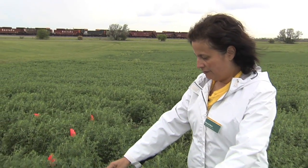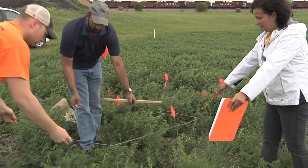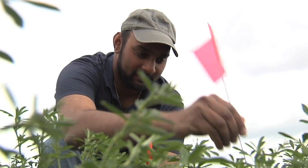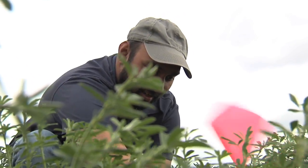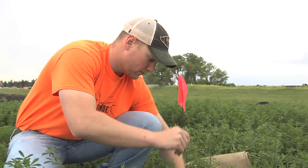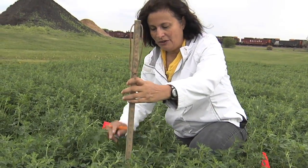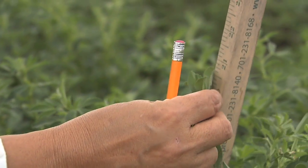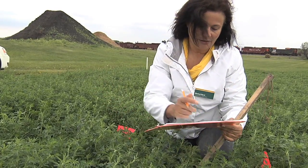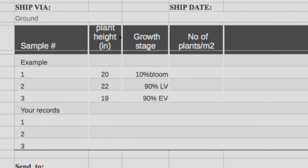After the high and medium density squares, find an area with very few plants for the low density square and mark the four corners. Once you've marked all four corners of each square, you are ready to start taking notes and measuring the alfalfa density, height, and staging in each square. Measure the height in each square — only measure one plant. Take the stem straight and measure it; this one is 20 inches high. Record it on your sheet as plant height: 20.